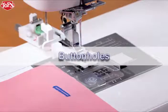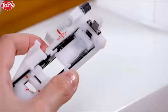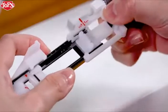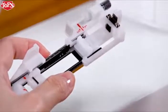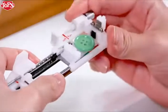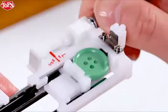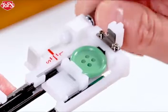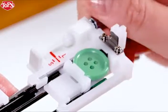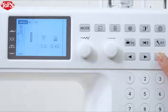Buttonholes. There are various styles of buttonholes available. Place the button on the back of the automatic buttonhole foot and push back the holder to hold the button. The buttonhole length is determined automatically. You can also fine-tune the buttonhole size by turning the adjusting screw. Press the lockout key.